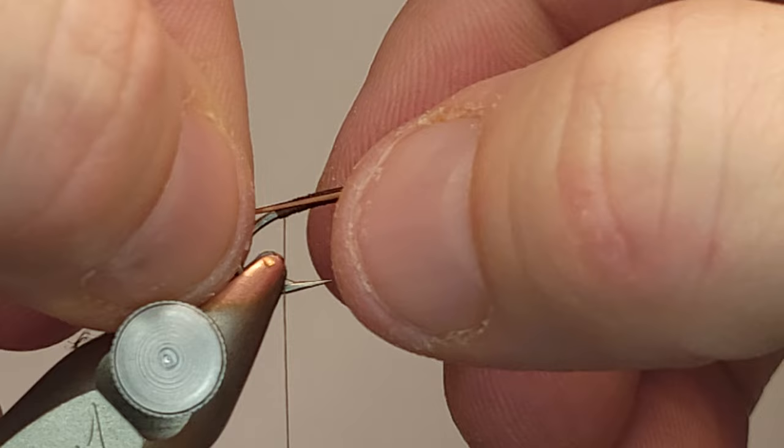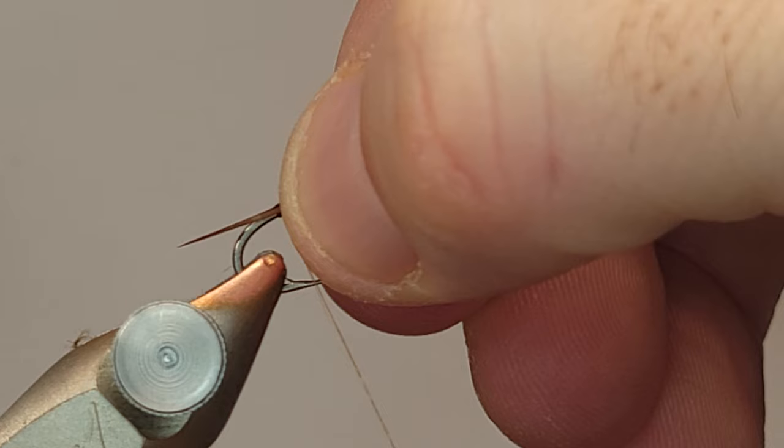I'm a big fan of confidence flies. I've always believed if you're fishing a fly that you have confidence in, that you know works and trust, I think you're going to fish more effectively, you're going to be more attentive, and you're just going to do a lot better. That's always what I've believed.